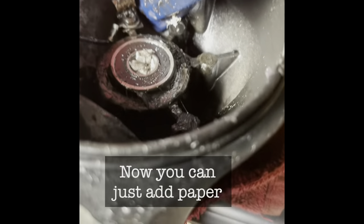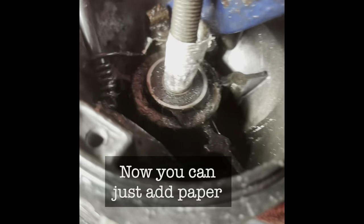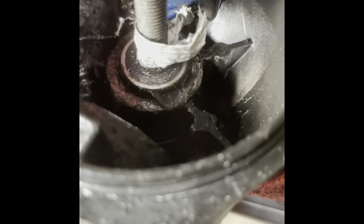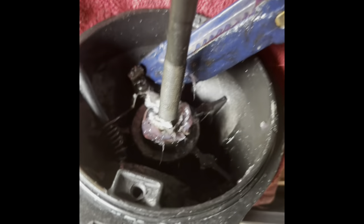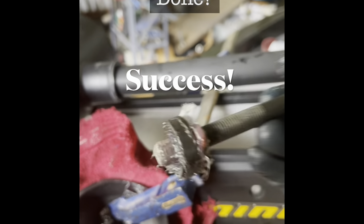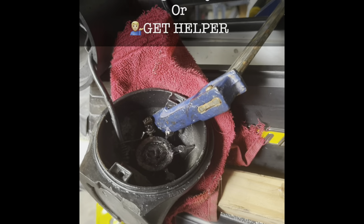We're getting further. There we go — last time. See it moving. We got it — there's the bearing, seized in there. That's how you get the bearing out. Make sure you use wood backup and some padding. Hallelujah!